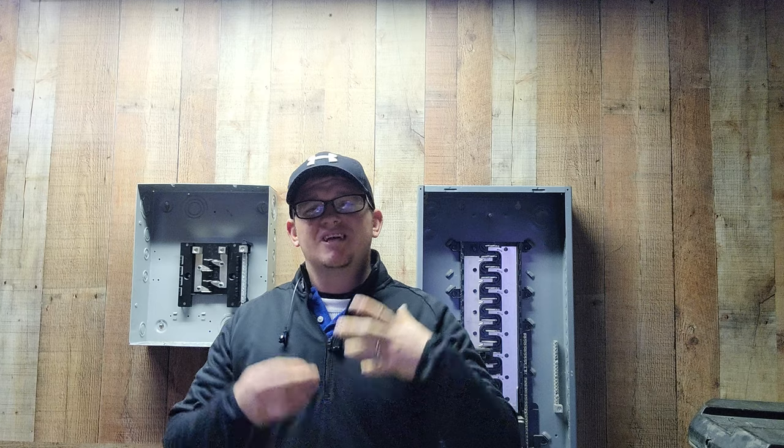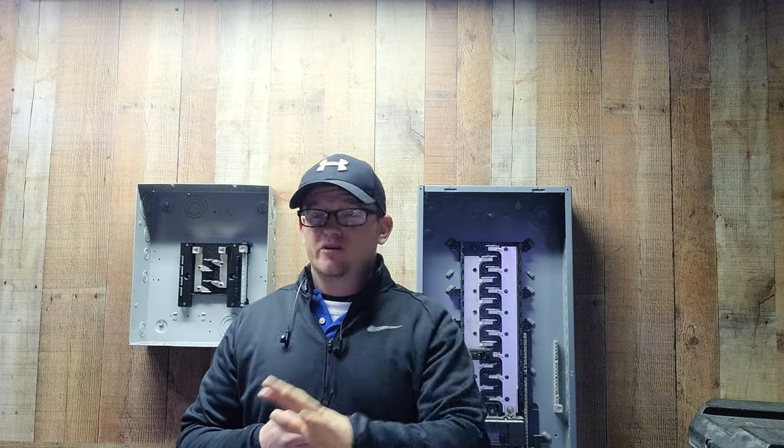So here's the score today guys. We're going to talk about one of your guys' requests — asked me to talk about the two different ways that you can wire bathroom receptacles.